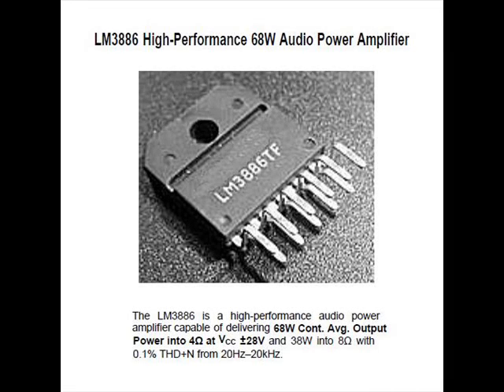This is the LM3886 Audio Power Amplifier. The 3886 is a high performance amplifier capable of delivering 68 watts continuous average output power into 4 ohms at VCC of plus and minus 28 volts, and 38 watts into 8 ohms with 0.1% total harmonic distortion from 20 hertz to 20 kilohertz.